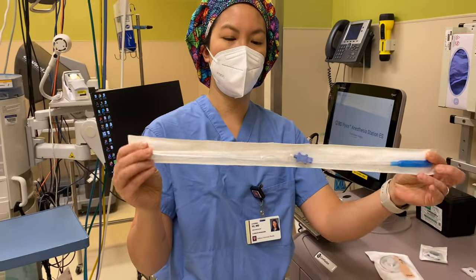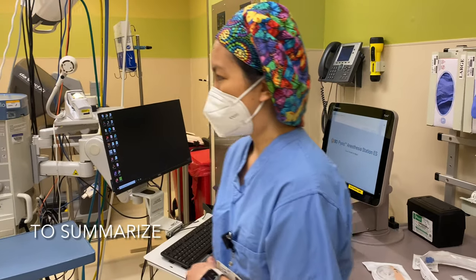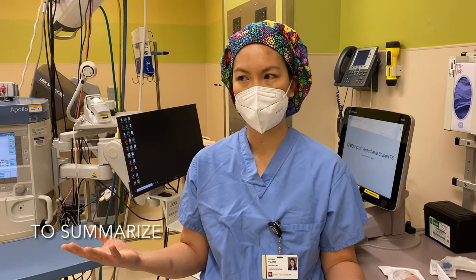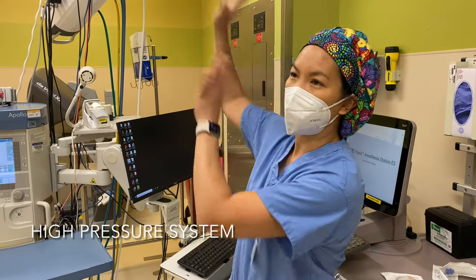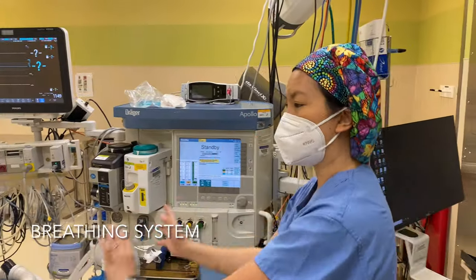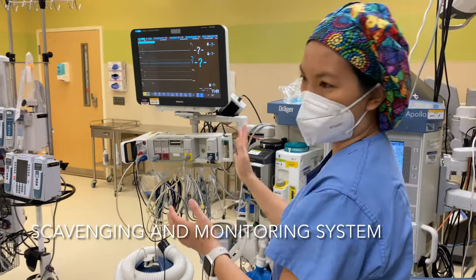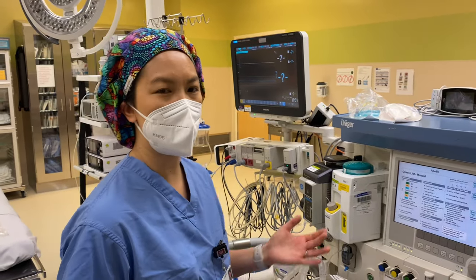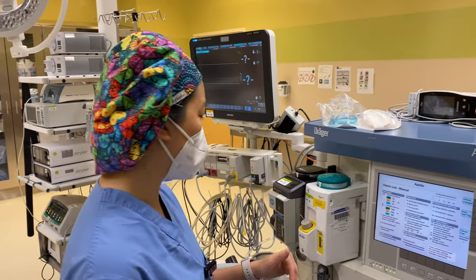So that's a conceptual framework for how to think about the overall machine check when you're preparing for your day: the emergency backup system, the high pressure system coming in to the low pressure system, to the breathing system, to the ventilation system, scavenging system, and then monitoring system. Every anesthesia machine is going to be different, but some of them actually give you an electronic guideline of what you're supposed to do, and you just have to follow through those steps.